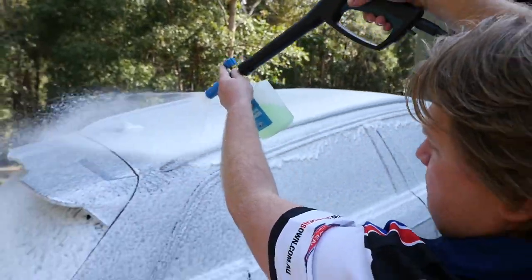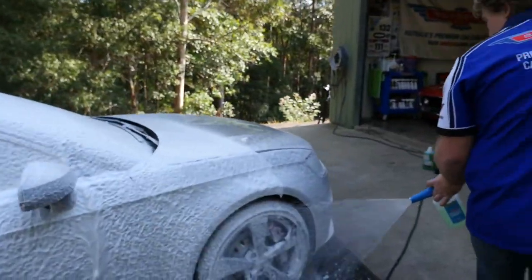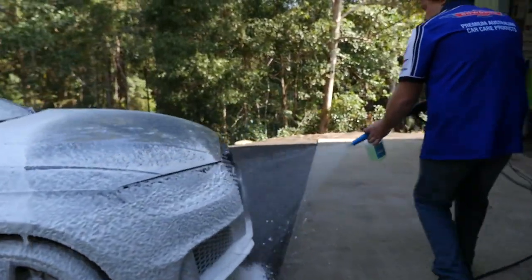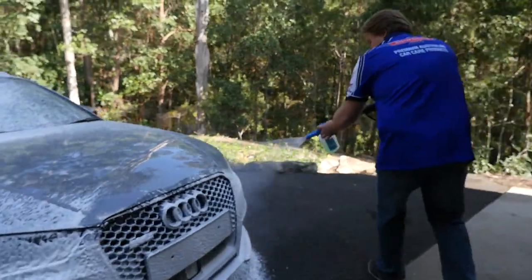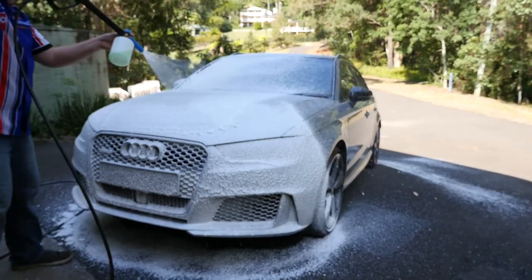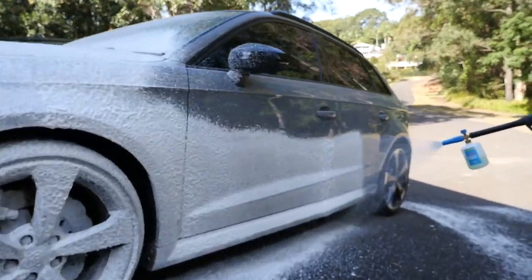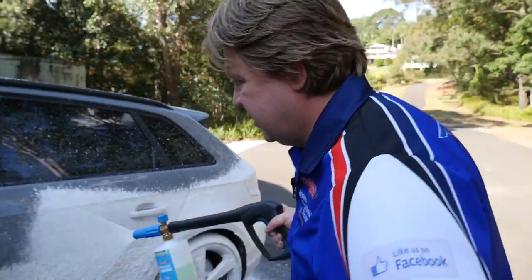The foam, as you can see, is very thick, and as it blankets the car, its specialised detergents are working at loosening and dissolving the bonded-on dirt and grit, effectively releasing them from the paint surface. When people wash their cars, these dirt and grit particles are what creates most of the swirls and micro-scratches in the paint. Snow foam being a touchless washing system will dramatically reduce these marks from ever occurring.